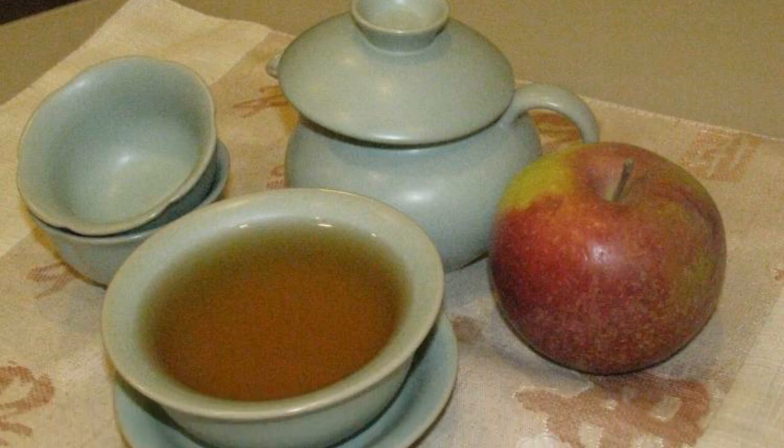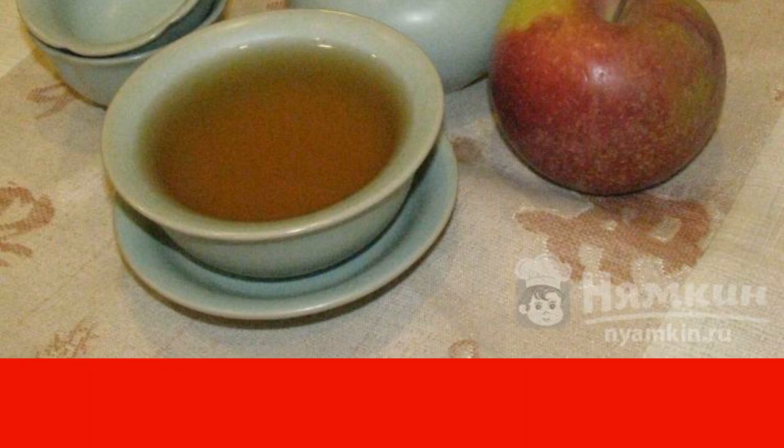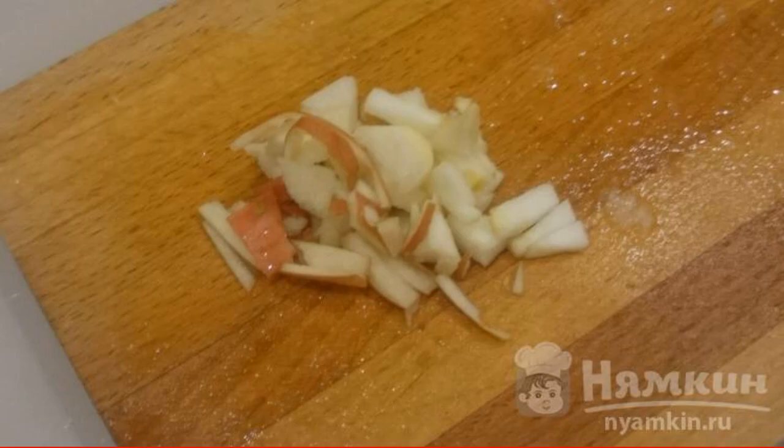We all like to drink tea, especially in cold winter or rainy autumn when you want warmth and the sun to come out as soon as possible. I offer you a fruit tea with grapefruit zest. This fruit reminds me of warm countries and is like the sun itself. Have a nice tea party!